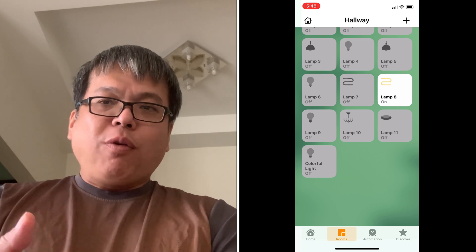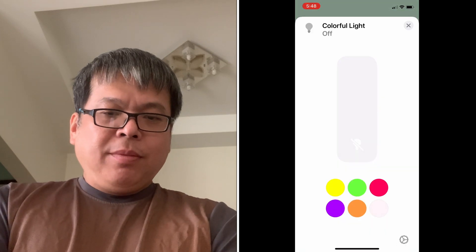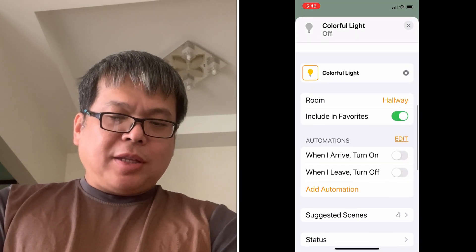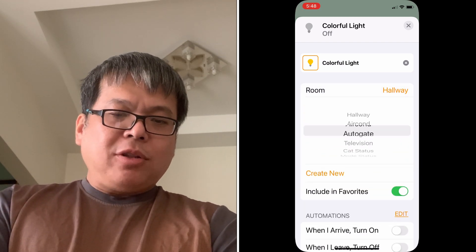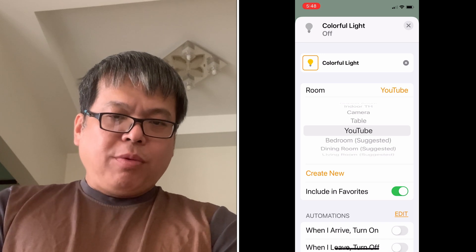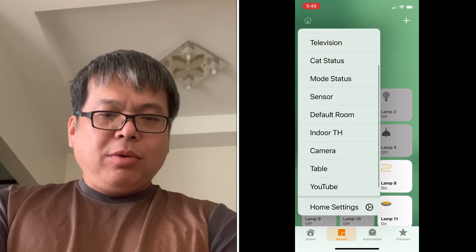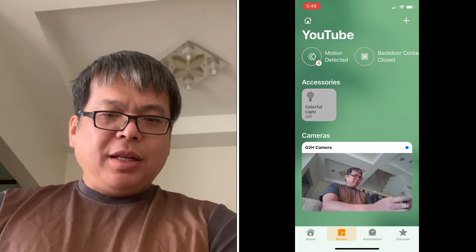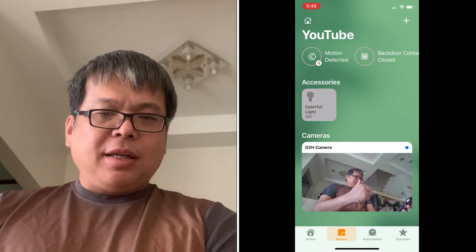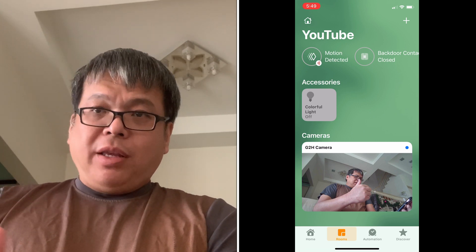Just to show you how: hold on the icon, select the bottom-right corner settings, select the room name, and this time select 'YouTube,' then close. Now go to the YouTube room — we have four devices: the camera itself, the image-based motion sensor, the back door contact sensor, and the colorful light from EG Light. We are almost ready to set up the automation.